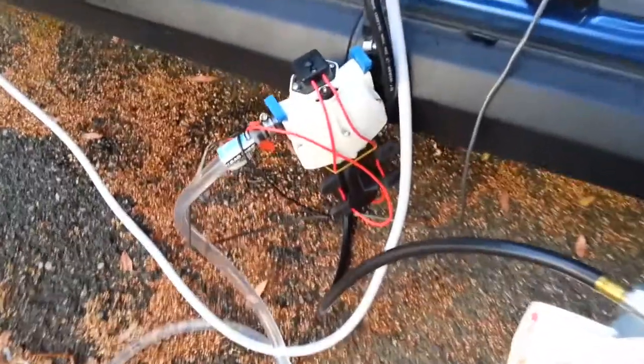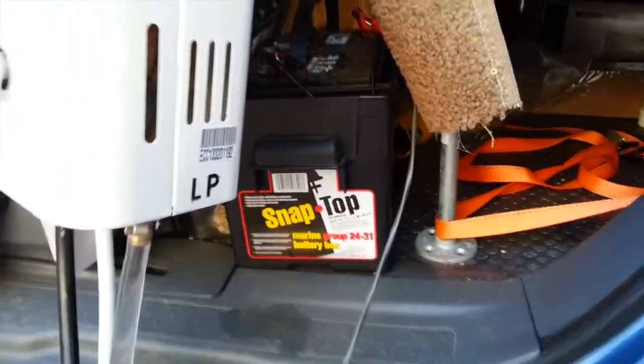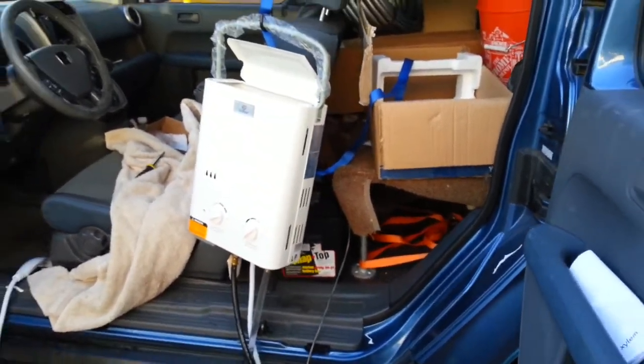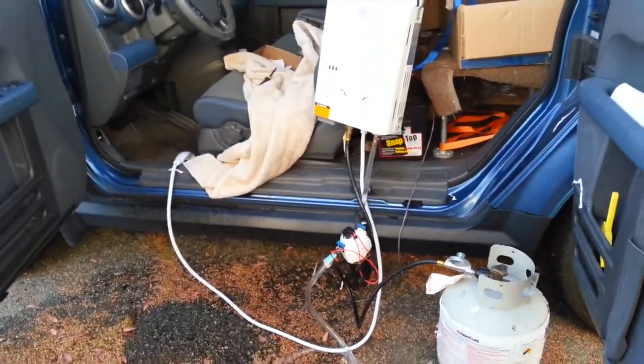You also need power to run this pump — it's a 12-volt pump — and I've got a marine battery in here, nothing fancy, just something I bought from Walmart. I think I've got some old videos where I originally purchased that. Anyway, here's the setup. It's kind of gangly right now.